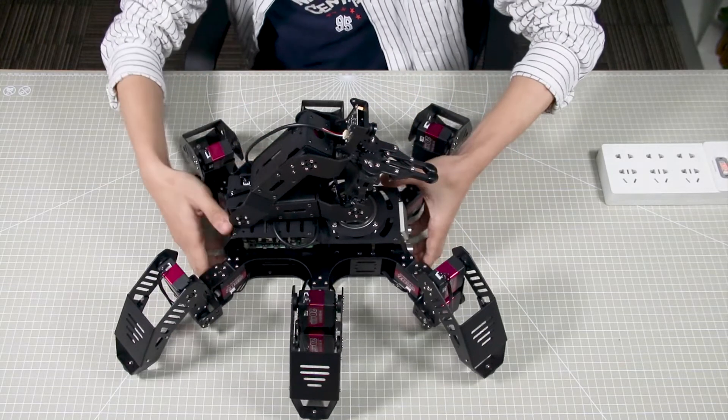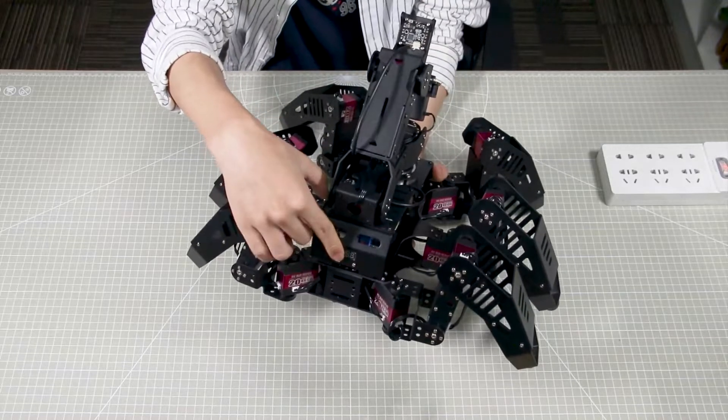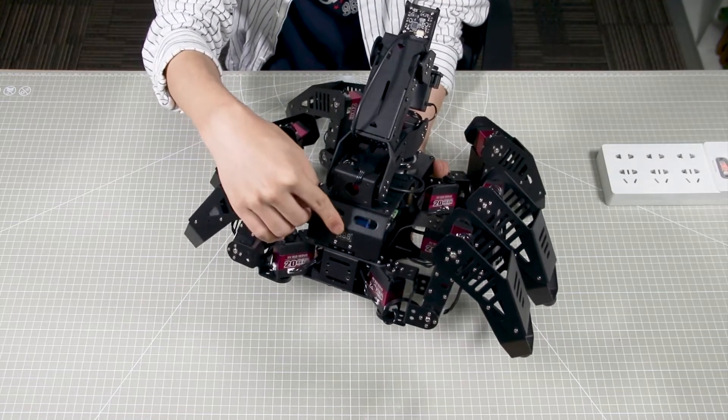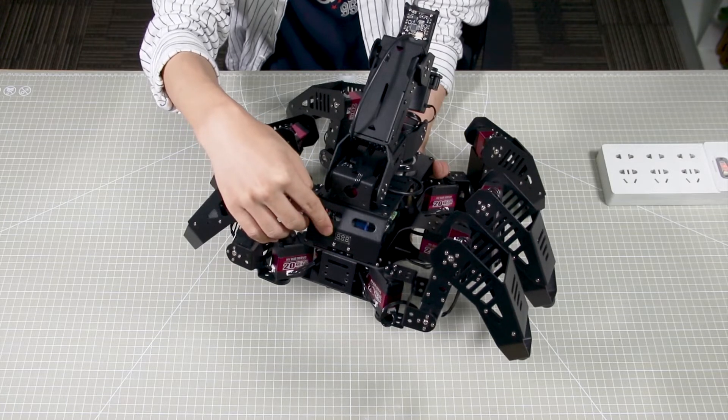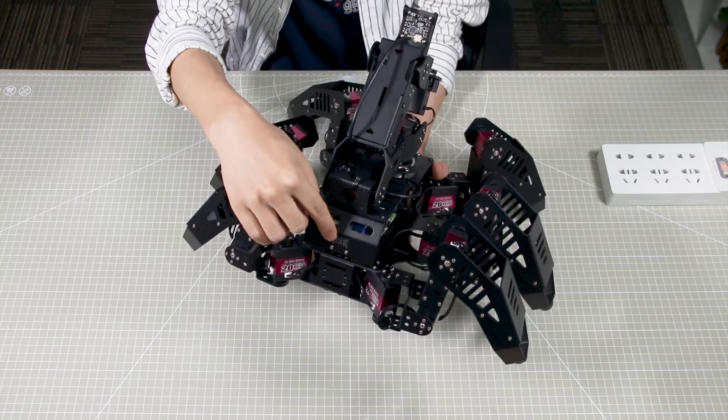Take a first look at the back of the SpiderPi Pro. There is a voltage display, which is used to display the current power capacity of the SpiderPi Pro. It is recommended to charge the robot when the number is below 10 for a better using experience.